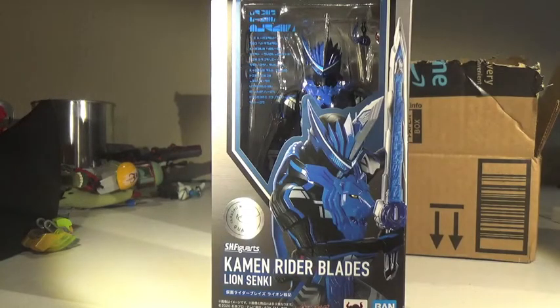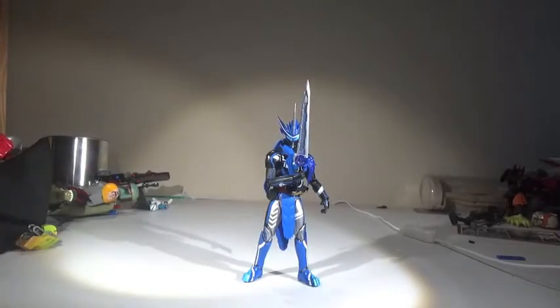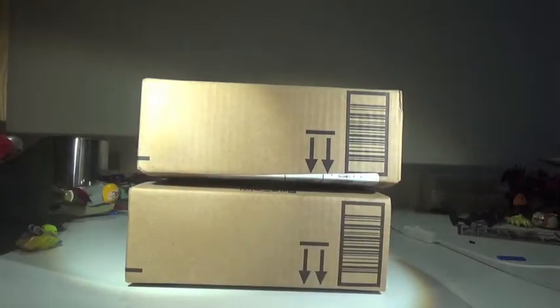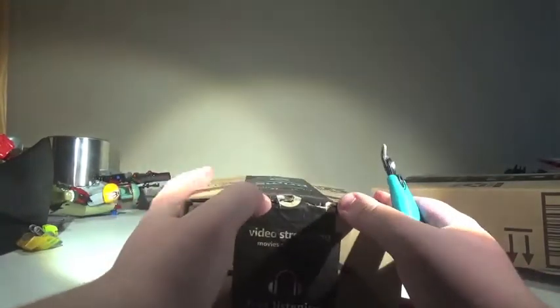I forgot to pick up the mail yesterday, so we're doing two of these. I got figures. We're still doing this. I'm gonna start with what appears to be a slightly smaller one because it was crushed. Since it was crushed, I'm gonna assume it got here first because I forgot to go to the mailbox. Let's hope it's the less exciting one out of these two.